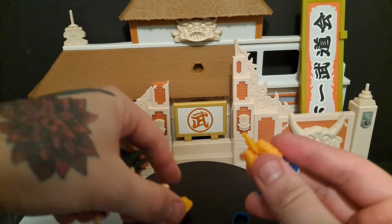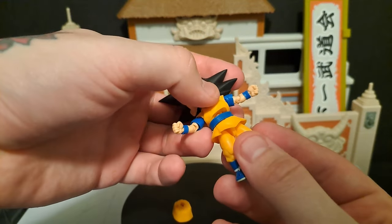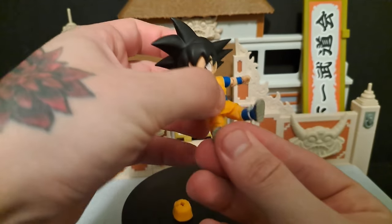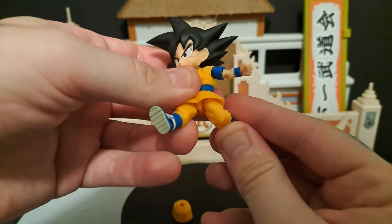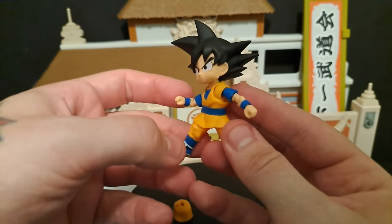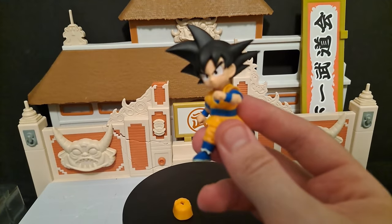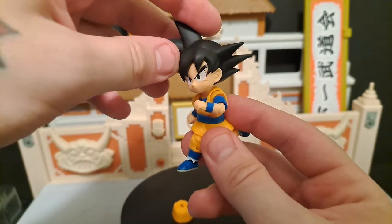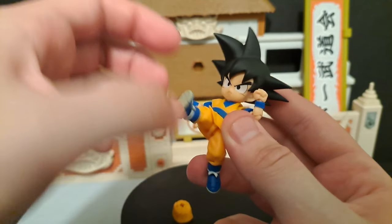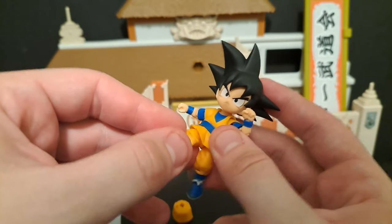This skirt piece pops out, and then you pop the other one on, then pop his belt back on. Definitely be careful when you do this too, because the peg is very, very small. But that gives you more articulation with the legs — you can get him kind of running or kicking someone in the face. There's definitely a lot in here. There's a lot of detail and a lot of articulation for such a small figure, and this opens the door for so many more figures that we thought were too tiny for them to make.